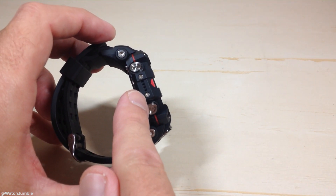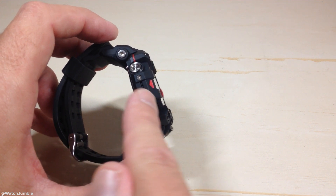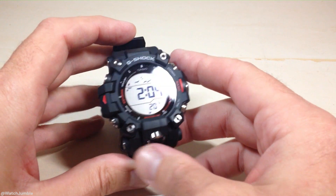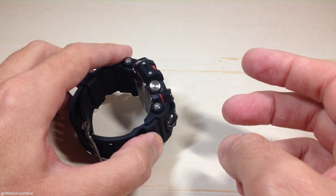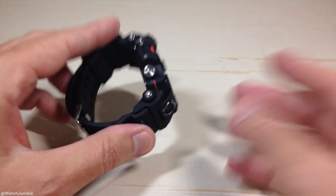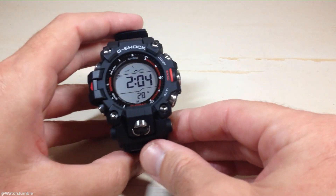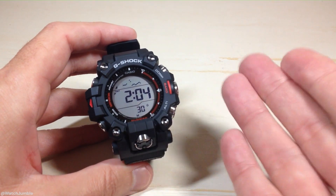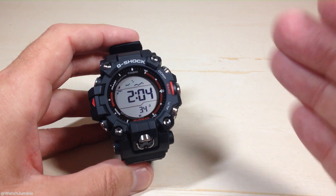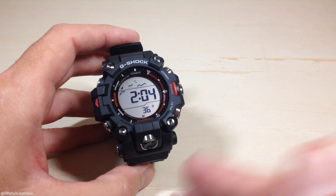First and foremost, your sensor for this watch is on the left hand side. If you want to get a really accurate temperature reading, they recommend that you take the watch off of your wrist, let it sit away from your body for a few minutes, and then check your temperature. When it's on the wrist, your body heat can skew the temperature a little bit, and that's pretty much the same with any watch that has a thermometer sensor, even if it's Garmin or a different brand like Casio, whatever.